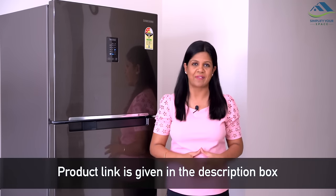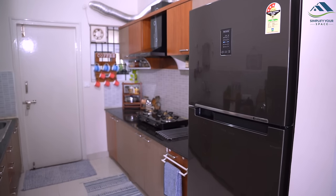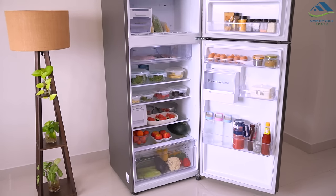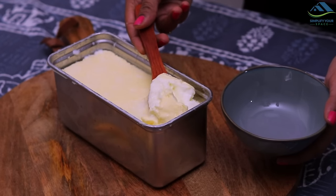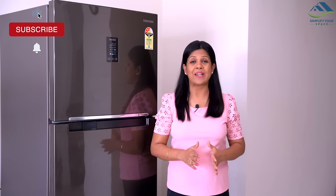The Samsung Curd Maestro refrigerator is available in various capacities and designs to suit your lifestyle — the link is in the description box below. I found the Samsung Curd Maestro to be a perfect refrigerator for small and mid-sized families; it fits perfectly in any smaller kitchen space. Different cooling options give a lot of flexibility and save energy, and the best part is the Curd Maestro, which provides tasty and hygienic curd with the consistency I like. Do comment your views and queries about this refrigerator and I'll try my best to answer them. Thank you for watching — see you next week, bye bye!